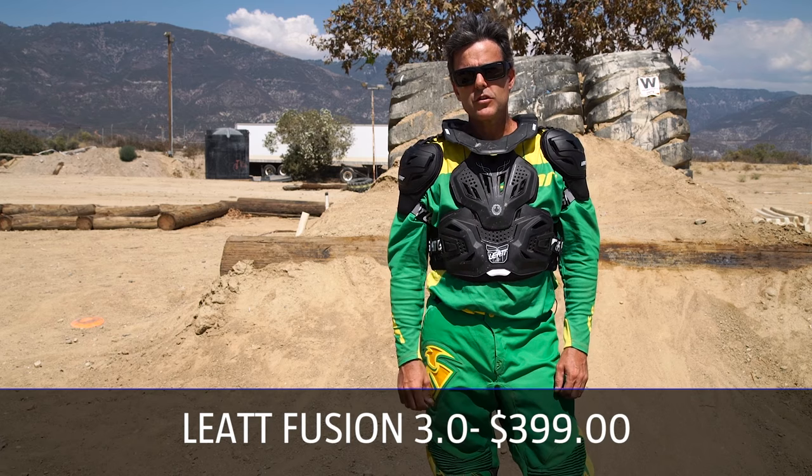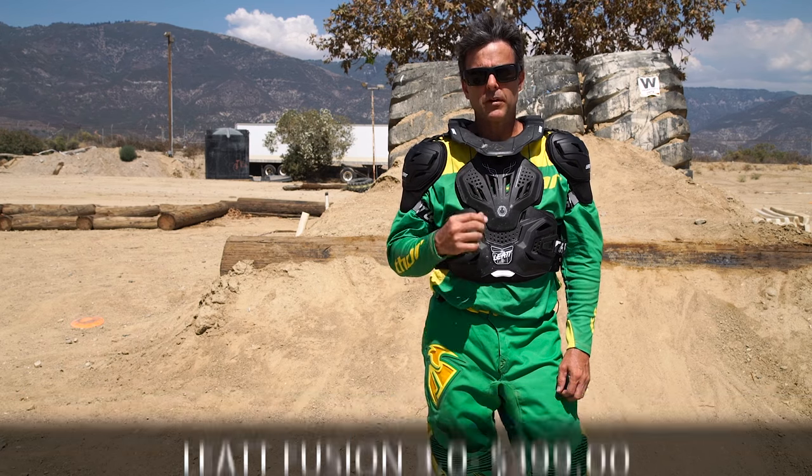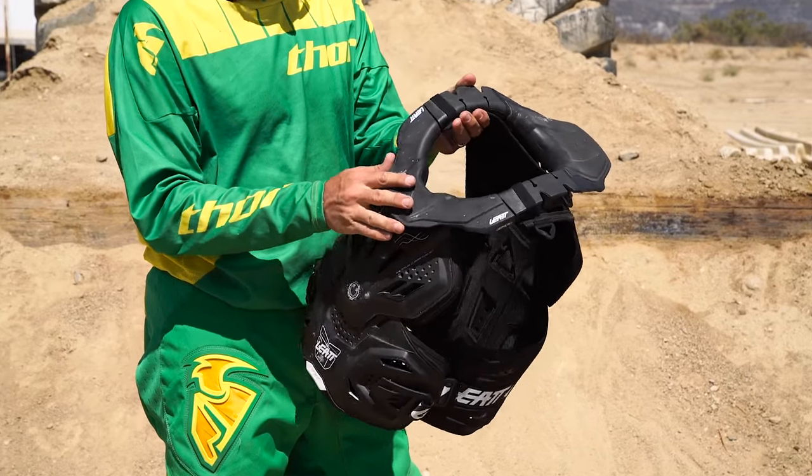I'm Pete Peterson of Dirt Rider Magazine. This is a DR tested in progress. I'm testing the Liat Fusion 3.0. It's a combination chest protector and Liat neck brace. One of the troubles with wearing a neck brace is finding a chest protector that's going to work well with it, and this completely solves that problem.